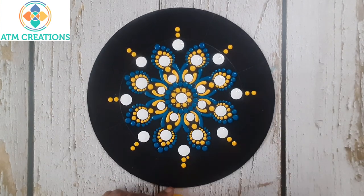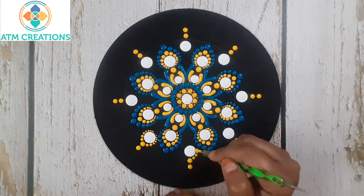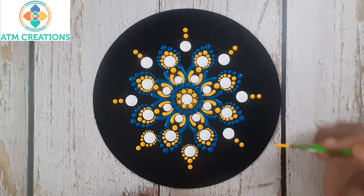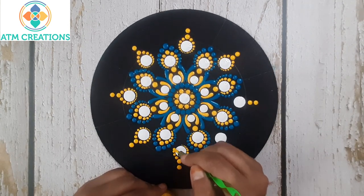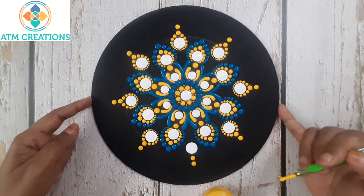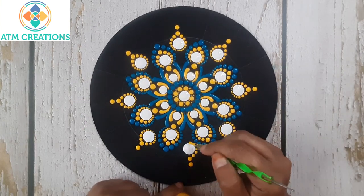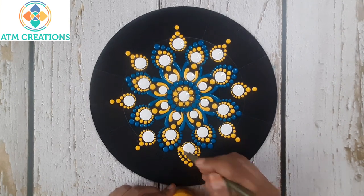Now I'll work the dots in yellow. Now I'll work the dots second layer in yellow as well.